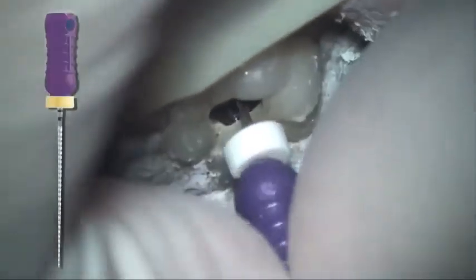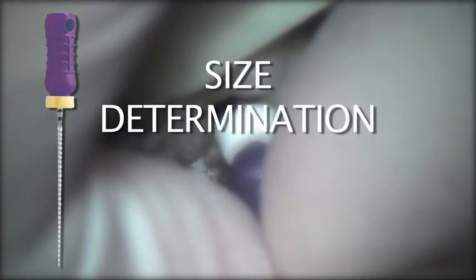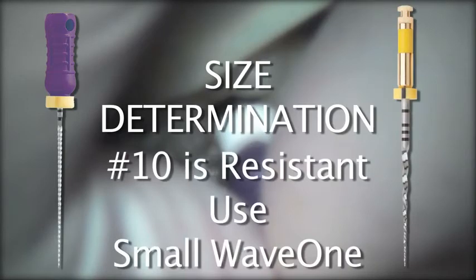Let's look at a clinical case using the Wave 1 file. It begins with establishing straight-line access and a reproducible glide path. This can be accomplished in a number of ways — path files can be used in sequence, and of course traditional hand files will accomplish the same goal. Once straight-line access is established, hand files are introduced to confirm patency and glide path. Begin with a number 10K file. If that number 10K file is very resistant to movement, the small Wave 1 file is called for.